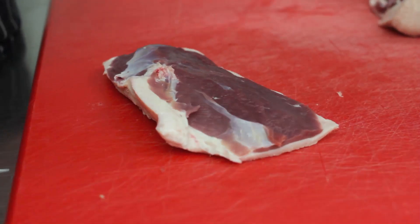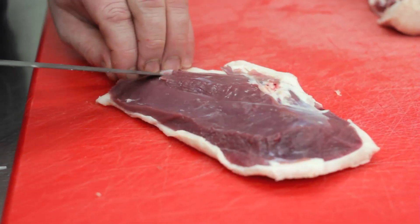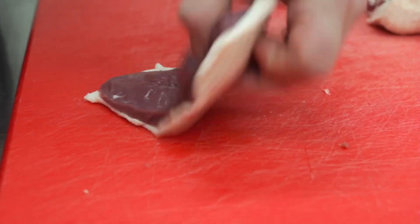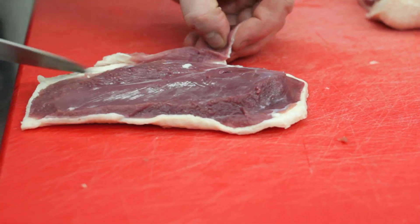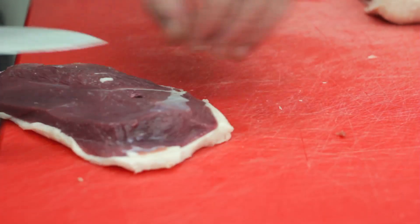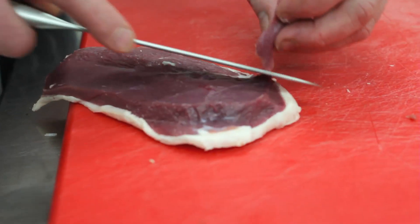A short utility knife means it's almost like a large paring knife — you can really only use it for peeling or trimming. The slightly longer utility knife I use for fish prep, I use it for butchery, it adds a lot more, and on my normal working day it means that one knife hits probably 80% of the jobs I do.